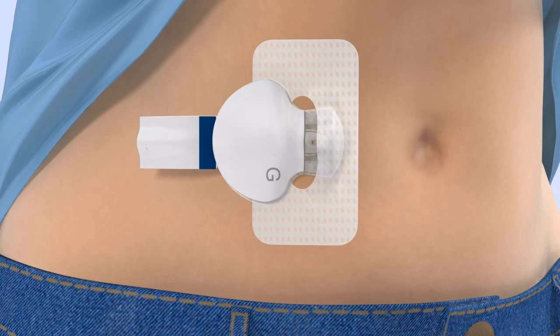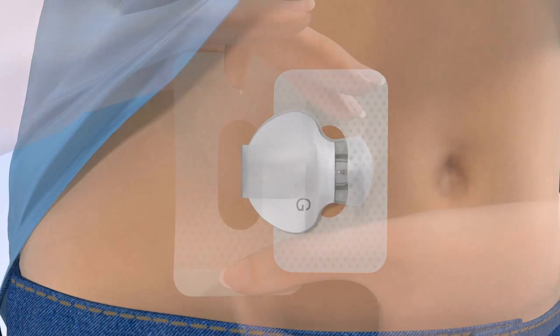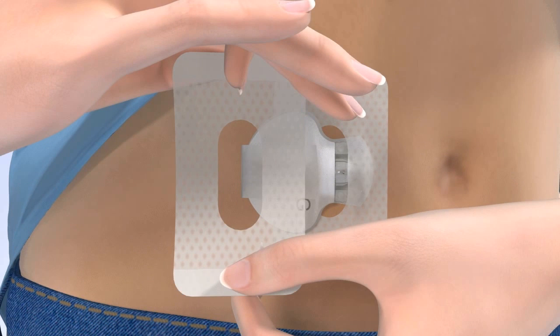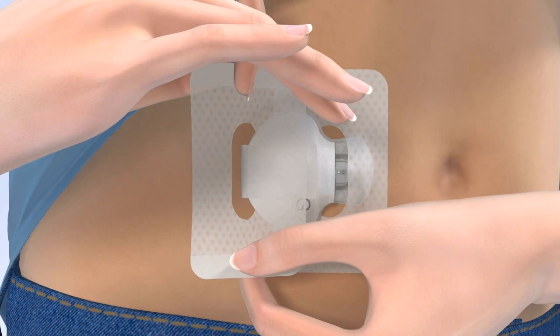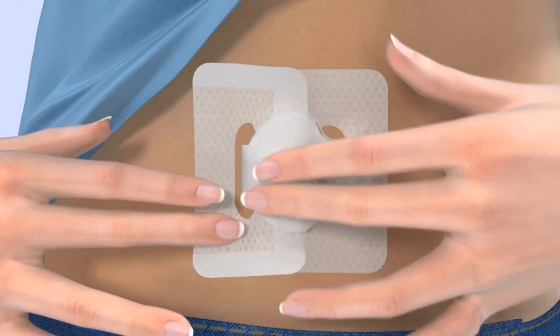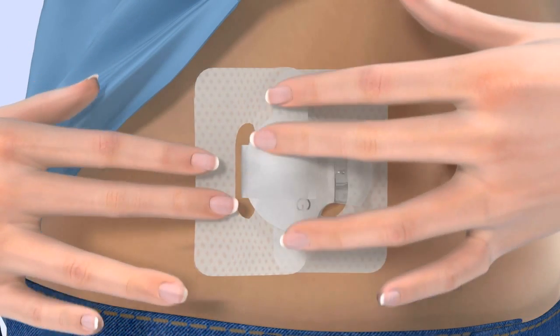Once the transmitter is connected, remove the adhesive liner from the adhesive tab, fold the adhesive tab over and stick it on the transmitter. Be careful not to pull the adhesive tab too tightly. Now apply a second piece of overtape to the sensor and transmitter. Remove the paper backing marked by the number 1. Hold the overtape by the covered ends and position it oriented the same way as the first piece of tape. Apply one side of the overtape so that it covers the center of the transmitter and apply the other side directly on your skin. The hole in the center of the tape should expose the back of the transmitter. Smooth down the tape on your skin and transmitter. Finally, remove the paper backing marked number 2 and press the remaining overtape against your skin.